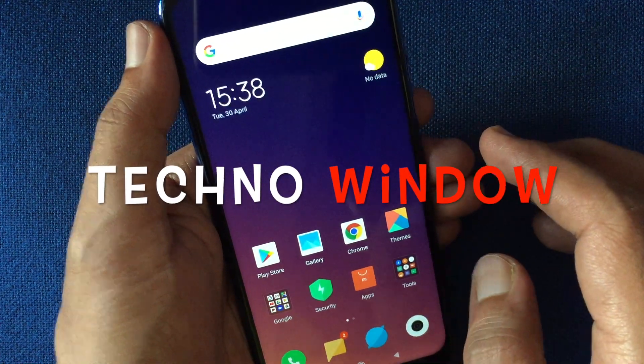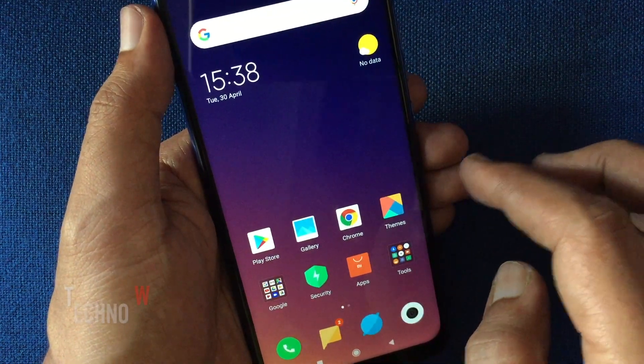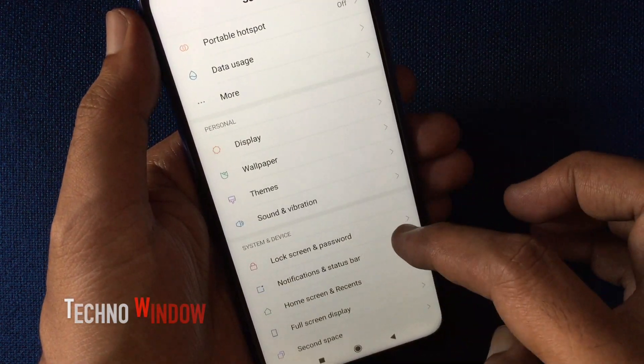Hello viewers, today I'd like to show you how to enable face lock on Redmi Note 7 Pro. Let's have a look. First, open Settings. From Settings, tap on Lock Screen and Password.